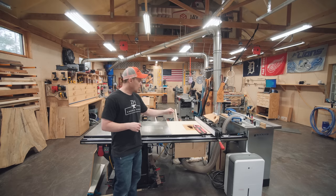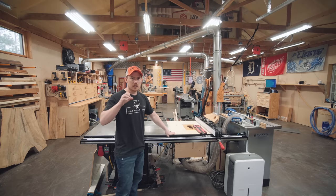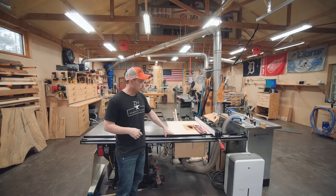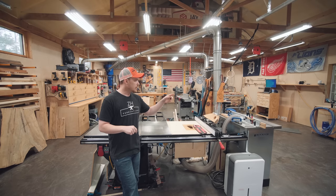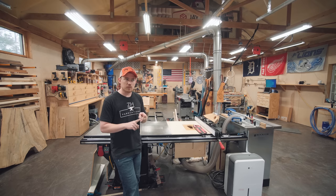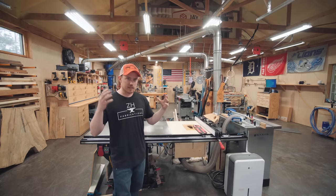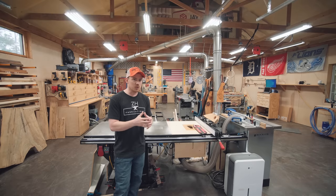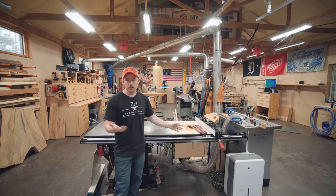I have a homemade router table here that I typically only use for a big beefy flush trim bit — it's dedicated for that most of the time. Then I have a Rockler cast iron top with the pro router lift, nice fence, dust collection, and cabinet — the whole kit and caboodle. It's a really precise setup and that's my primary router table station. I designate the homemade one basically just for roundovers.